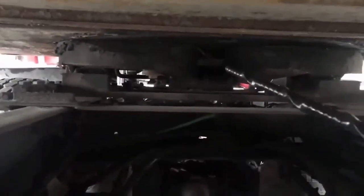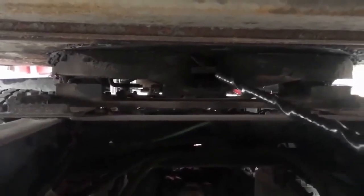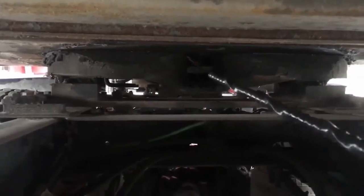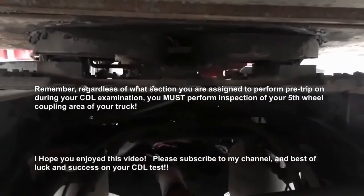My kingpin and locking jaws are both properly mounted and secured, not cracked, bent, or broken, not missing any hardware, and my locking jaws are securely locked around the shank portion of my kingpin. That is the fifth wheel coupling. Hope you enjoyed this, and good luck on the test.